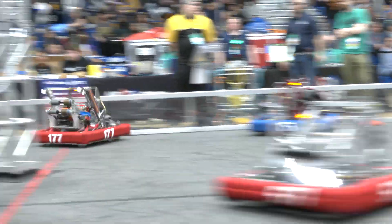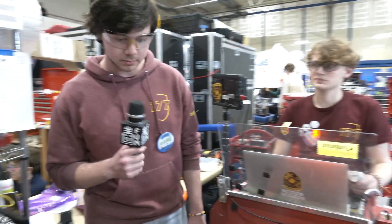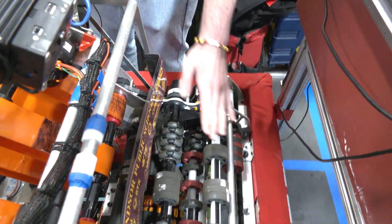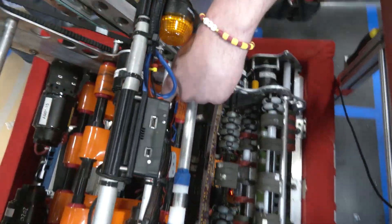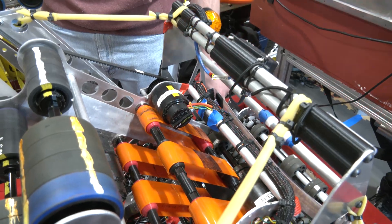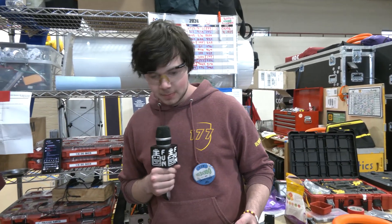For sensors on the robot, we have multiple sensors in our intake: a photoelectric sensor right here that stops the note when it's in position, and as a backup a time-of-flight sensor. We found the photoelectric sensor to be more reliable, so we're primarily using that at this competition. This allows us to perfectly stage a note every single time, which helps with shooter consistency.